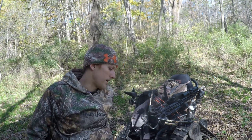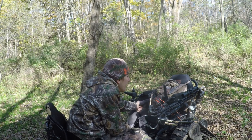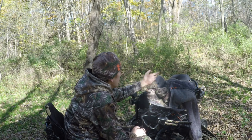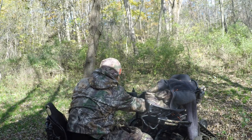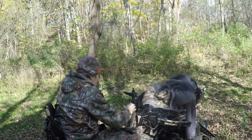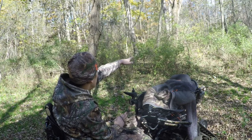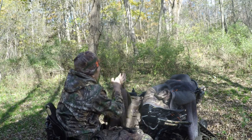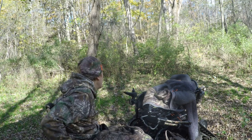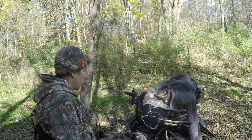This is how I essentially get everything in and out of the woods without needing an extra person here. As soon as I opened my door to come out, there was a buck bedded up right over there. Probably should have stayed in, but it's okay. I'll be out tomorrow before the rain comes.